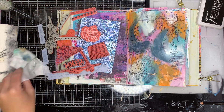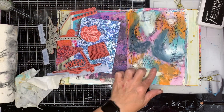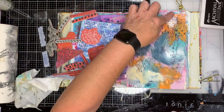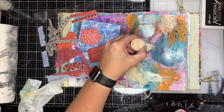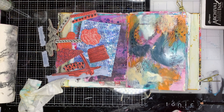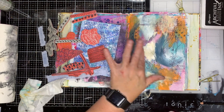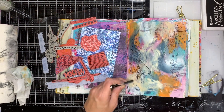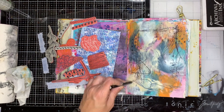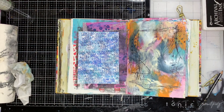In some areas I stamped a little too heavily, so I'm going back with some paint and blending in again. You can still see the stamping underneath but it's not quite as in-your-face as before. It's a great way to build up those layers, add interest underneath, and give some depth to your painting.